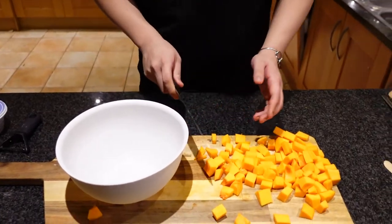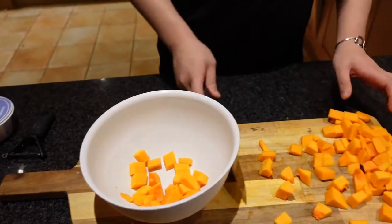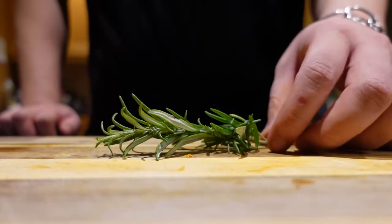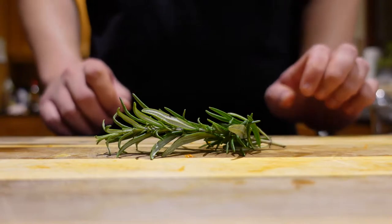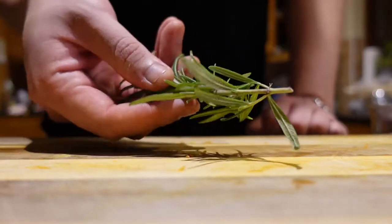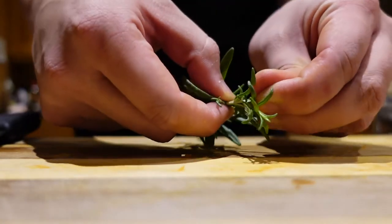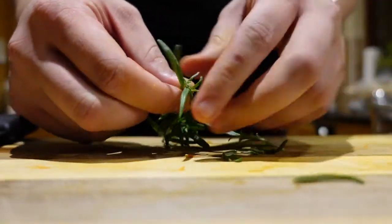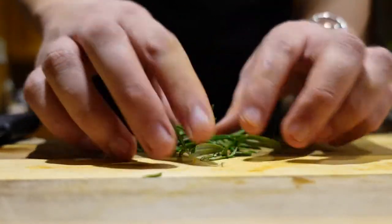For this next part we have to put all of our butternut squash into a bowl. We're gonna take our knife and scoop everything in, then go in with our seasoning. First, for our butternut squash seasoning, we want to finely dice some rosemary — just pull from the end and start taking off the leaves. The only thing you don't want is the big stem.